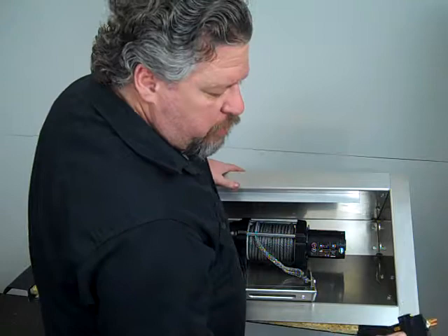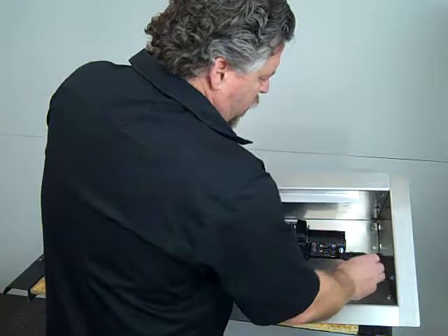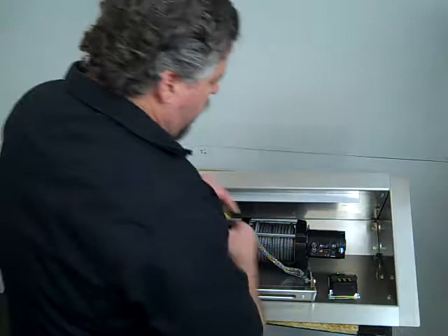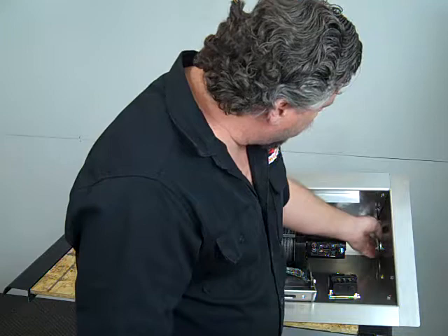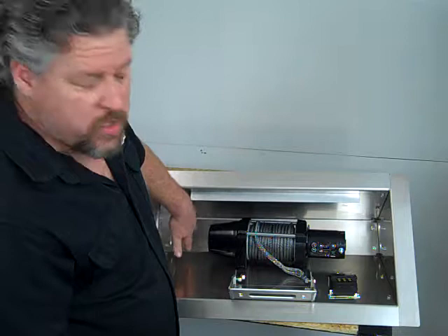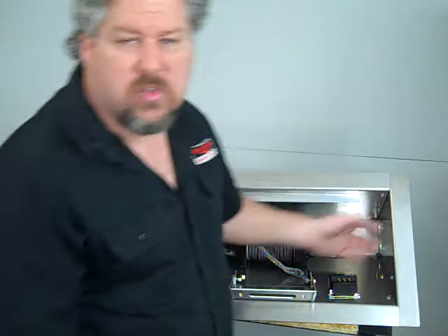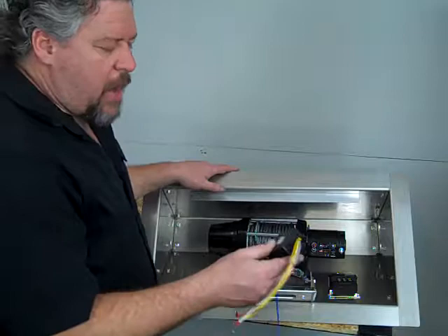There's enough room in the box where you can put your solenoid inside the box itself. You can put it in here, on the side, or with the battery — and leave it open for a nice clean look. Once you have your solenoid in place, you'll run your wiring from the winch to your solenoid, then the power wires will go through. On each side of the winch box there are 7/8 inch holes, with plugs if you don't use one side. We've got grommets to hold your cables so they don't fray on the edge of the box.